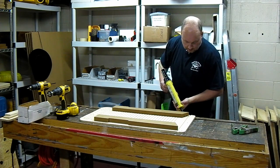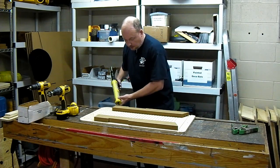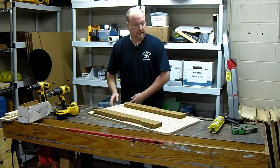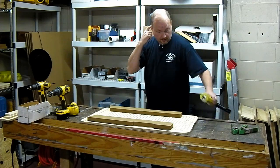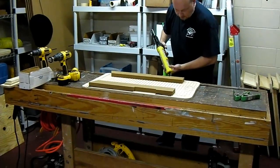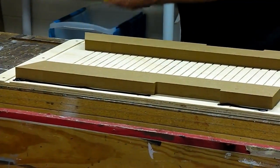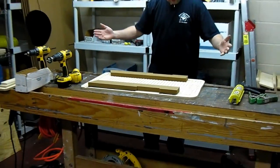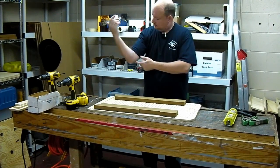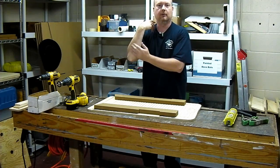Generally when it comes to caulk, paint, adhesive, glue — anything like that — I can walk through the room and I'll have it on me somewhere. It just seems to jump off and land on me. I've been days later doing something and found glue on the back of my arm.